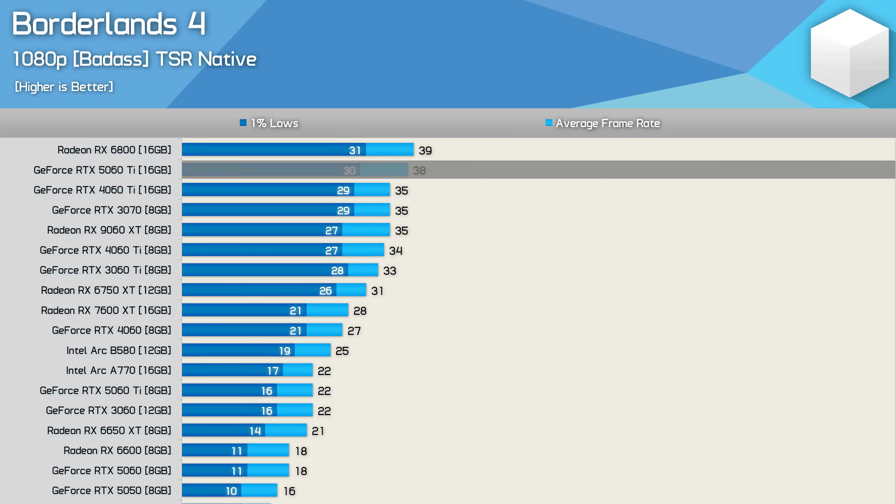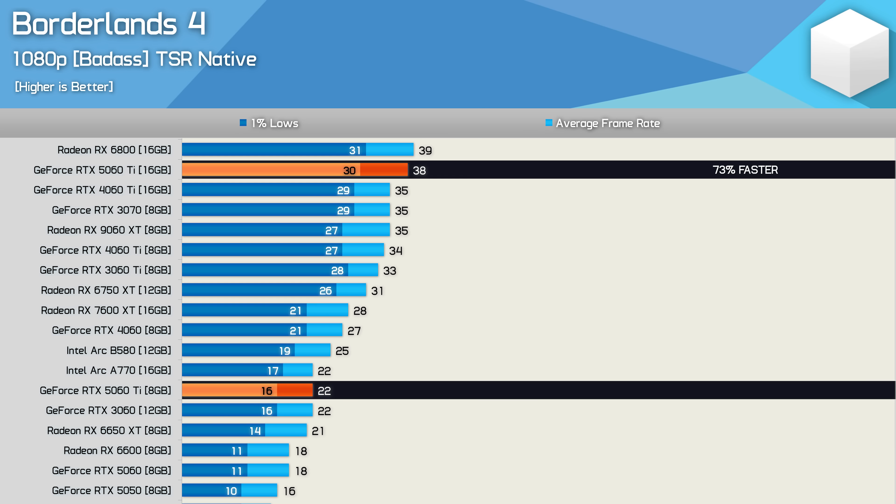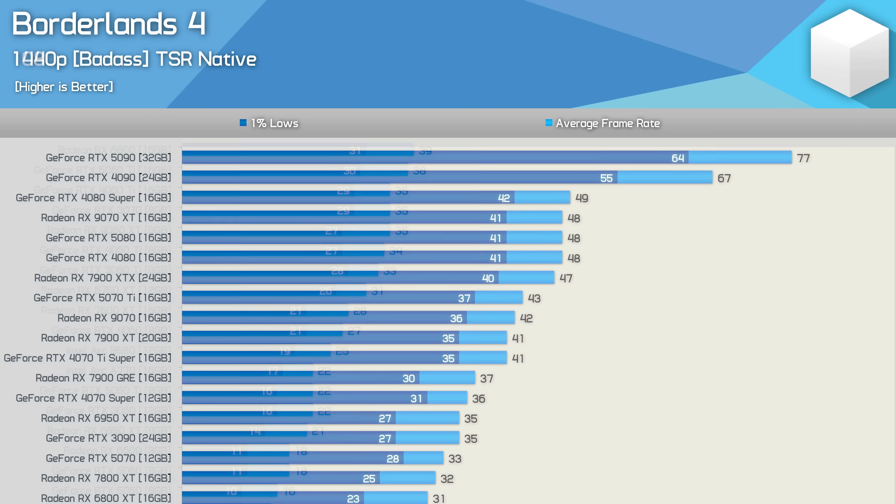We're also seeing 8GB GPUs struggle at 1080p — the 16GB version of the RTX 5060 Ti was 73% faster than the 8GB model.